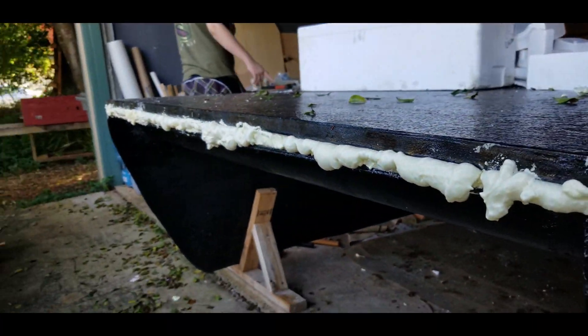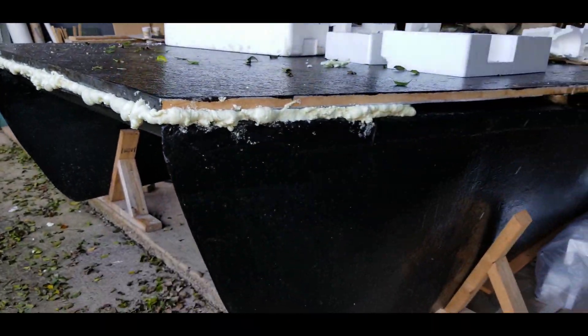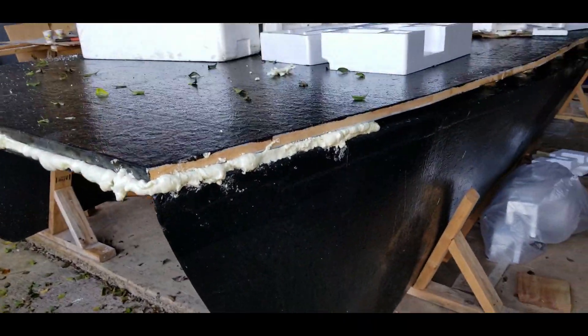The cross supports will also get foamed, sanded, and then fiberglassed to the deck — each one of these layers providing yet more rigidity and strength to the overall boat design.